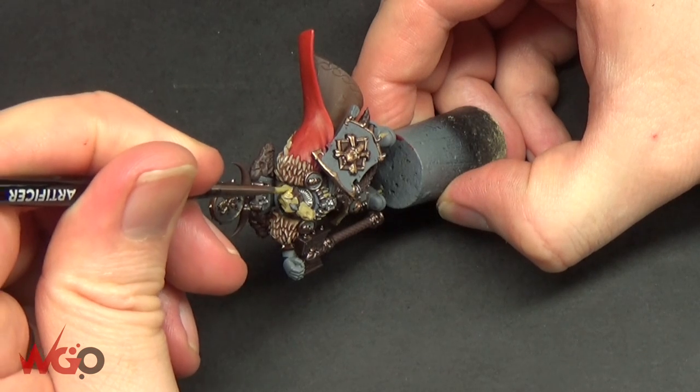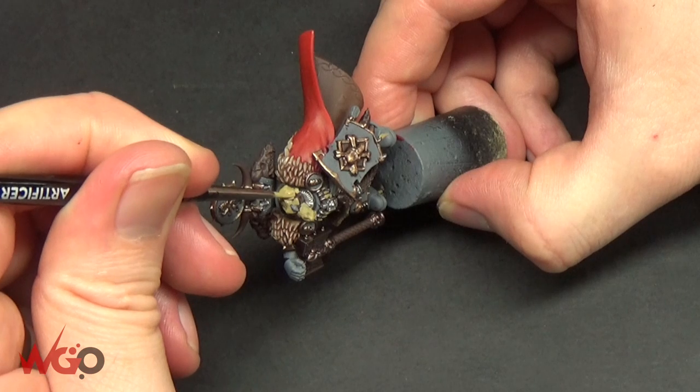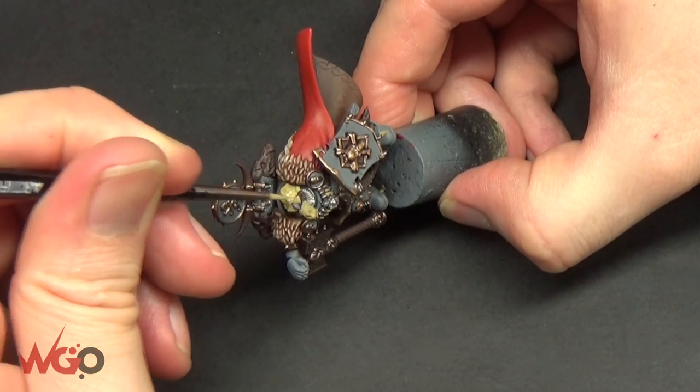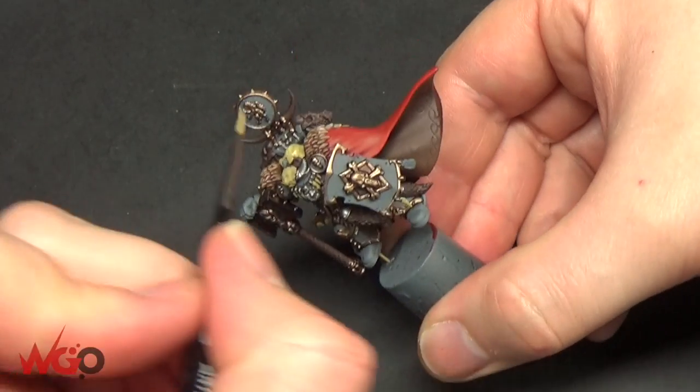He's got a couple of vents on the helmet — two little circles on the side — so I'm going to paint the Zandri Dust around everything apart from those, and I'll pick those back out with Lead Belcher later on.